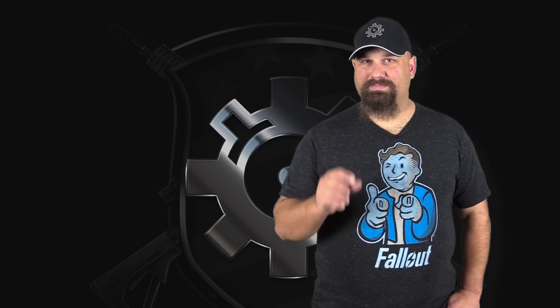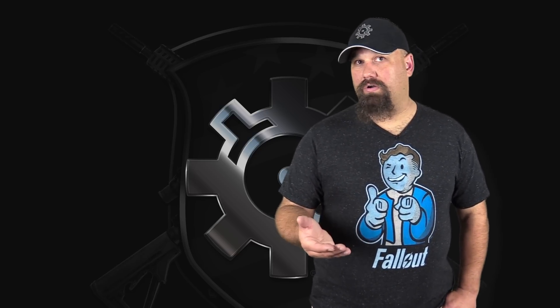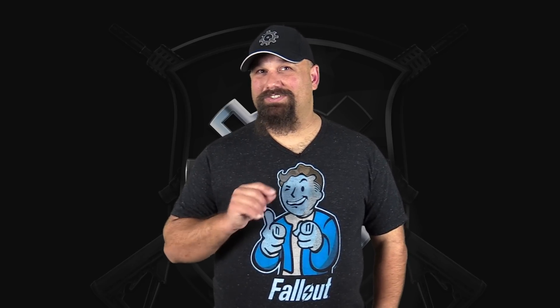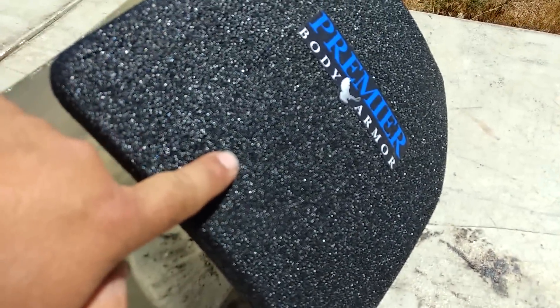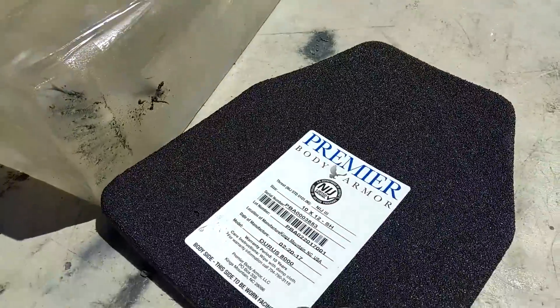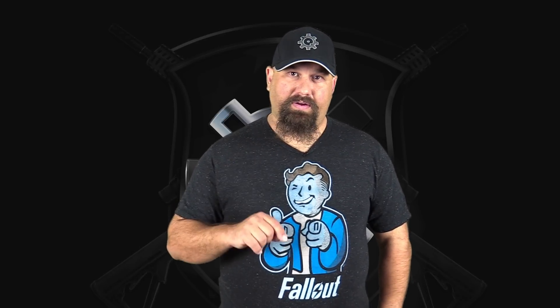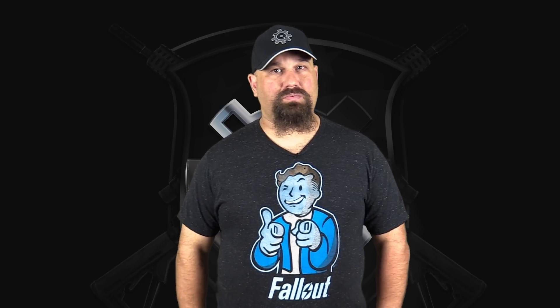A lot of folks have speculated that the 62 grain solid brass pointy projectile from Fort Scott has the ability to get through some steel armor because it's solid brass — harder than lead core ammunition and even harder than solid copper ammunition — and it's super pointy. So maybe that'll help it get through the armor. Premier are the same guys that lied about their armor being able to stop M193, but they've since retracted that claim and now they're just making regular level 3 armor with, so far as I've seen, relatively accurate claims behind it. Let's get out to the range and shoot Premier level 3 steel armor with Fort Scott's 62 grain brass hog from a 16-inch barrel and see what happens.